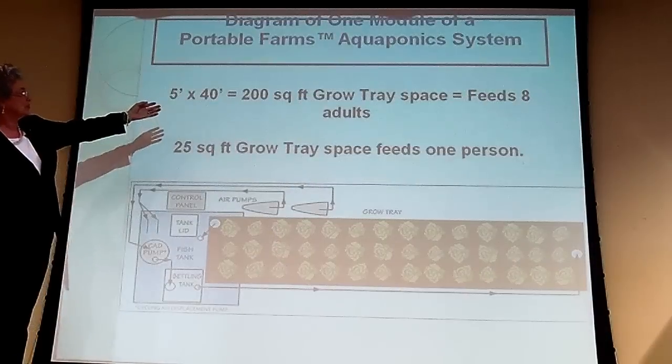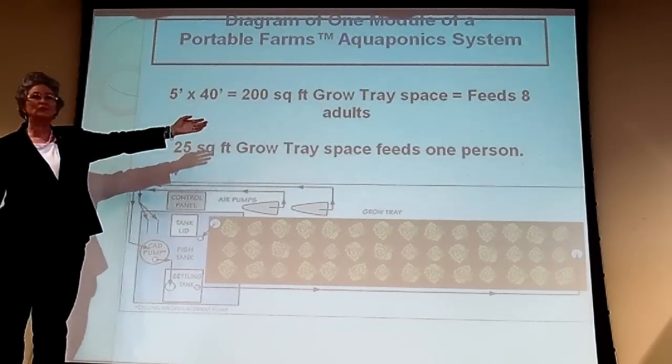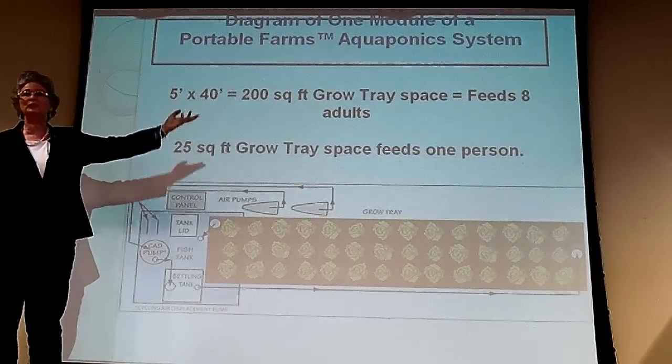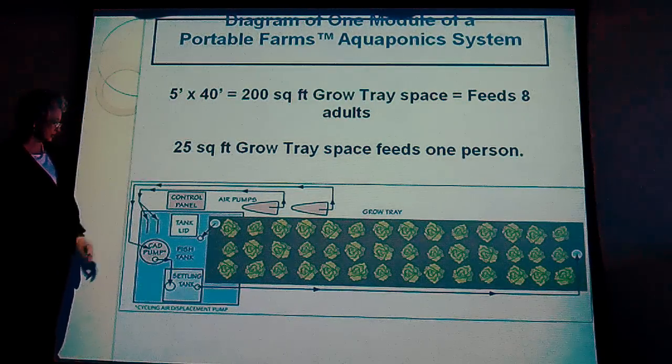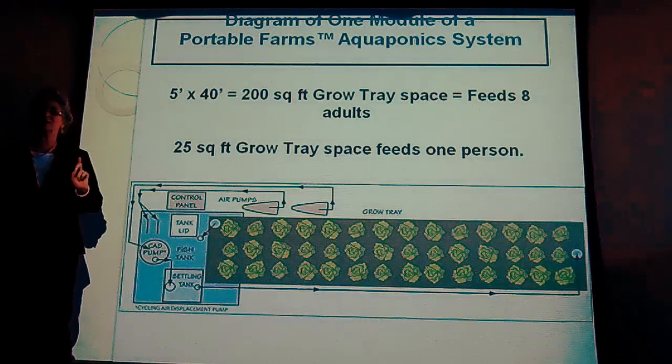We don't grow potatoes or carrots because they can't grow through the gravel. Five by 40 feet is 200 square feet and feeds eight people — that's one tray. It will feed eight people forever. Twenty-five feet of grow tray space feeds one person. This is what the system looks like.